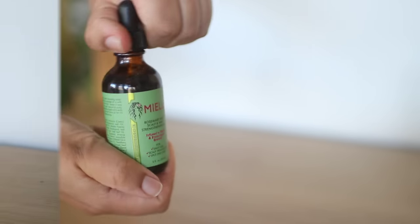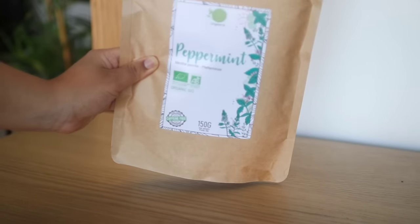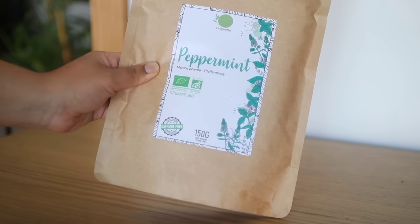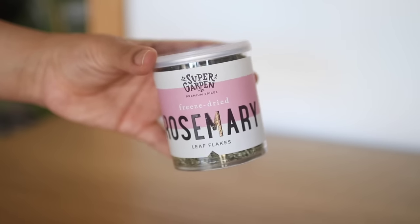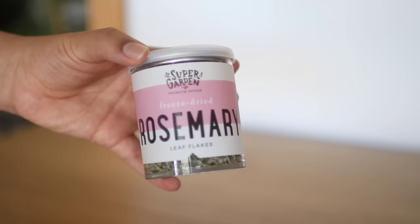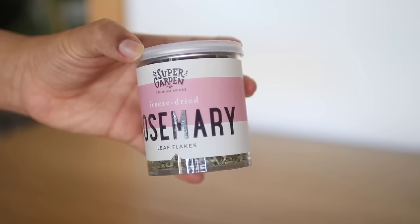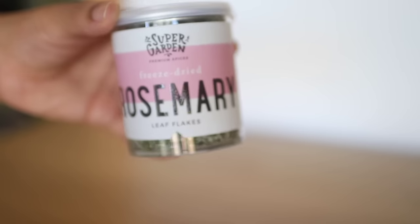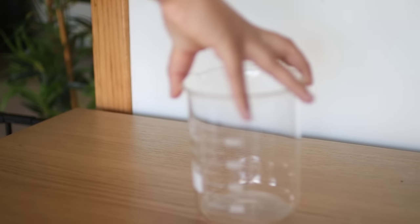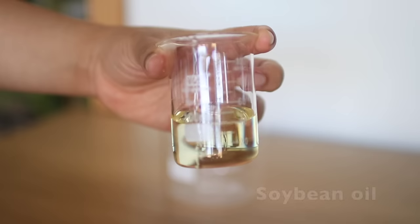Because this is a Rosemary and Mint Hair and Scalp Oil, the main ingredients are obviously fresh rosemary and mint. I'm going to infuse these in several oils. All of the ingredients are available on Amazon or in your local grocery store. The Miel Oil has a ton of ingredients in it, and I chose a few of the main ones to make my own DIY version.